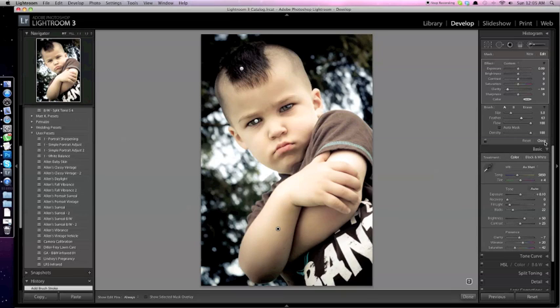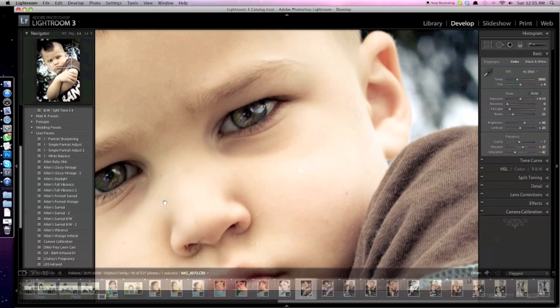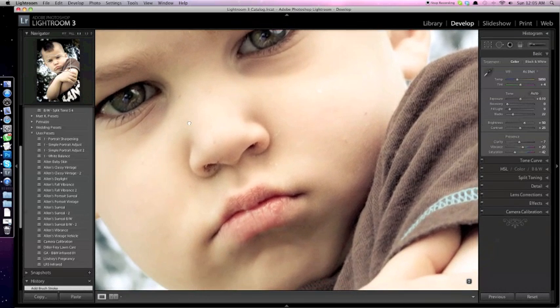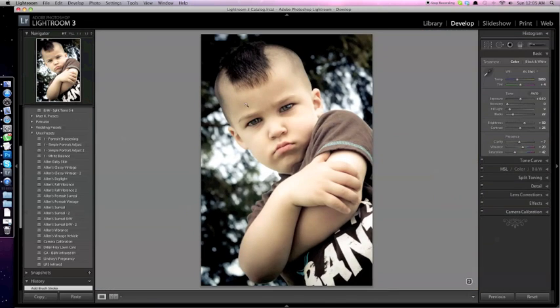That's pretty much it for Lightroom. I did then take it into Photoshop and cleaned up the face just a bit. He had a cold on this particular day, which made things a little rougher for him. Just did a little cloning and healing to get his nose and mouth area cleaned up a bit. But that's pretty much the entire process.